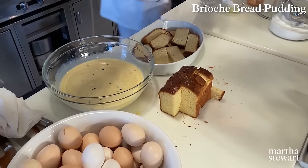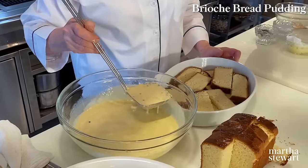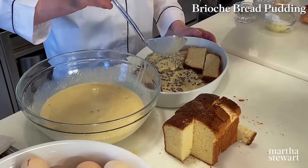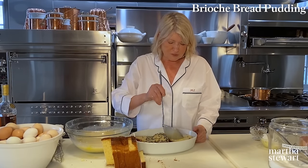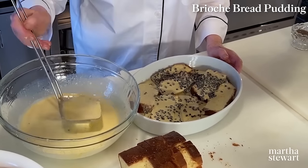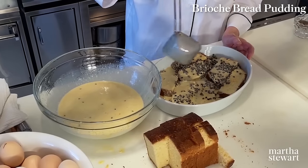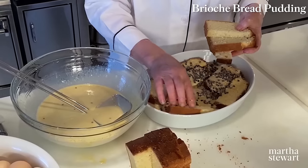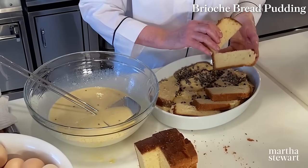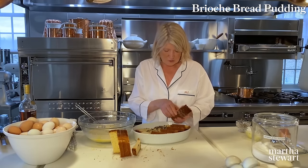Now spoon the custard over the bread — this custard looks amazing. This will be the most delicious, most atrociously creamy, soggy bread pudding you've ever tasted. Spread those currants around. Keep shingling and make the top layer as beautiful as you can. I cut the bread in slices and then the slices in half.